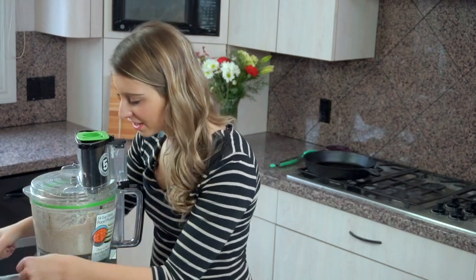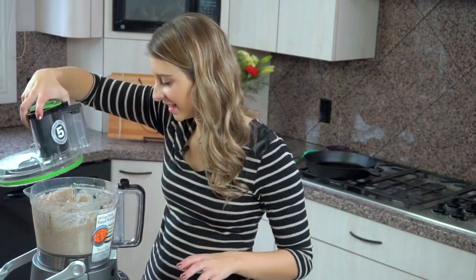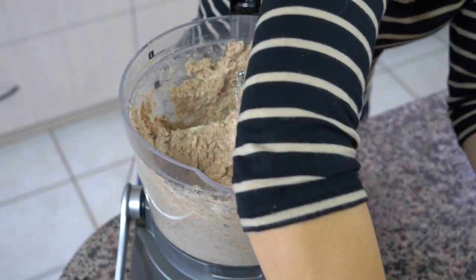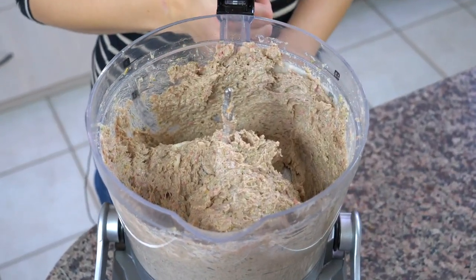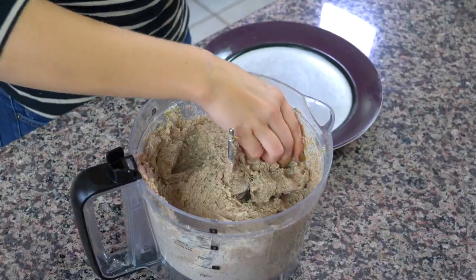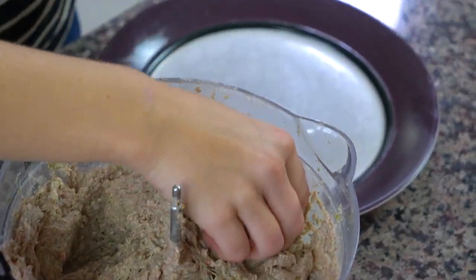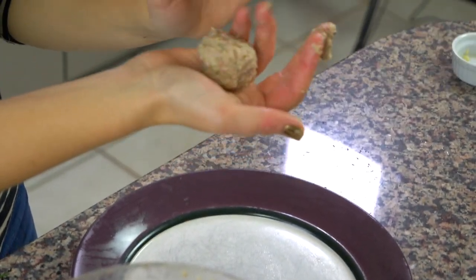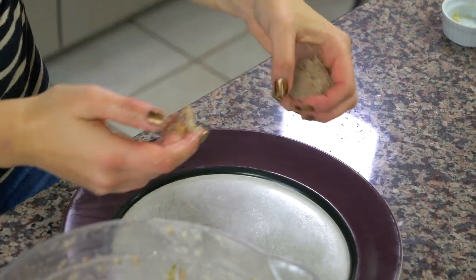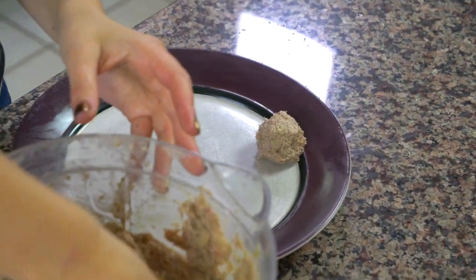Once all of your ingredients are pureed together, take the lid off. We are going to leave this to rest in the refrigerator for about an hour. Once your meatball meat rests for about an hour, now we get to form them into meatballs. This makes about 36 meatballs — just put some of the meat in your hands and make them into the size of about golf balls.